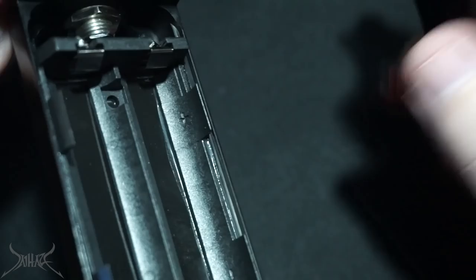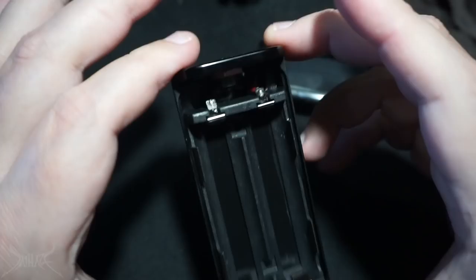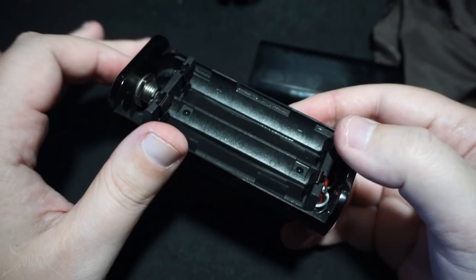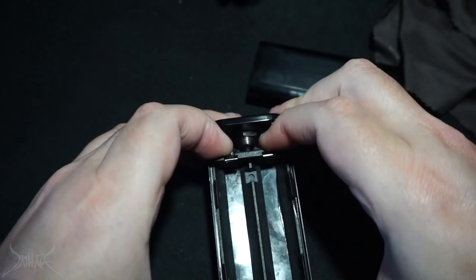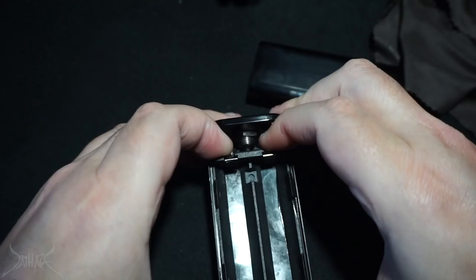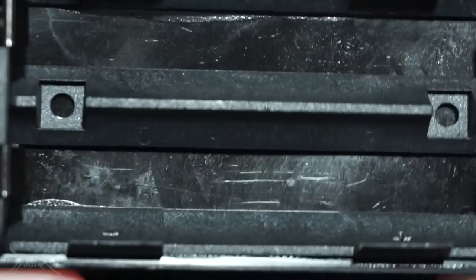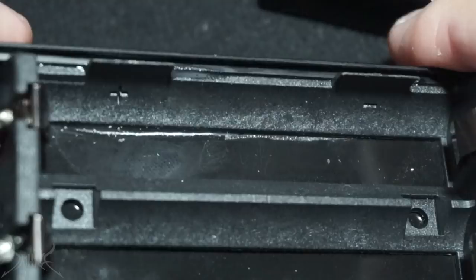The battery tray looks like it came out of a Chinese box mod. If we're going to pride ourselves in being 100% American, why do we have a battery tray that looks like it's made in China? At $240, that matters. Taking this apart looks difficult — there are no screws, and it appears to be epoxied in. Whatever wiring I can see looks okay, but it's hidden by the tray so I can't fully inspect it. I'm very let down by this.